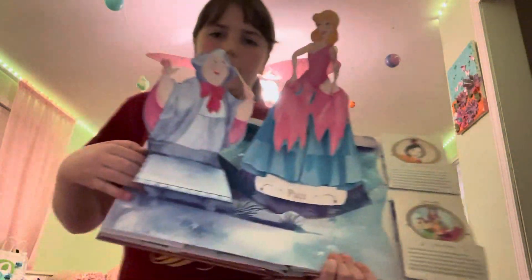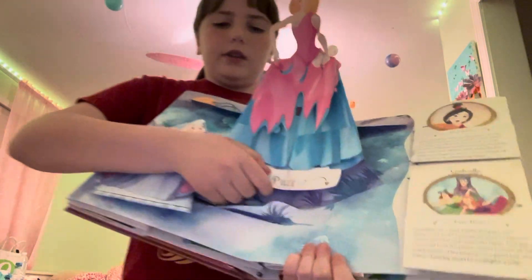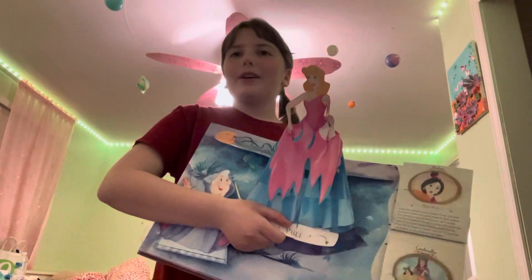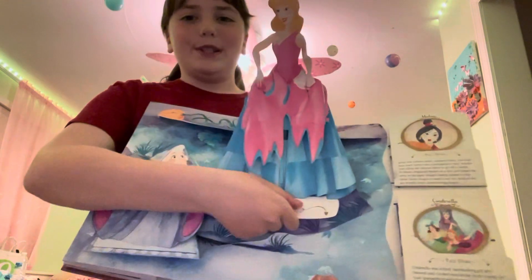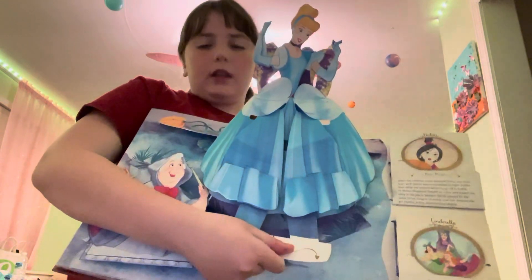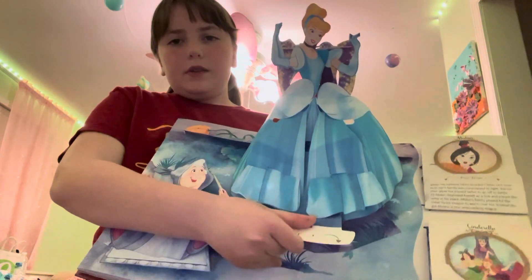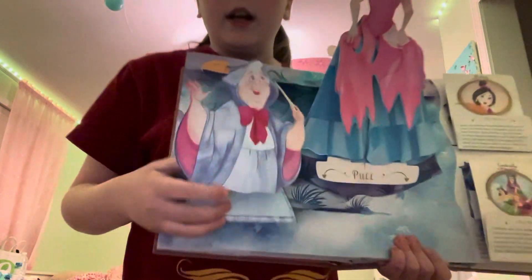This is the Cinderella page. She has her pink dress that got ripped by the stepsisters. You pull this — I like to say 'Alakazoo, a Magickaboo, a Bibbidy-Bobbidy-Boo' — and then she has her blue dress, after the Fairy Godmother transforms it. And here's the Fairy Godmother over there.